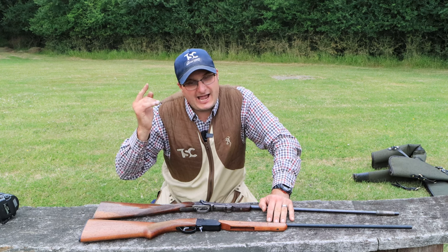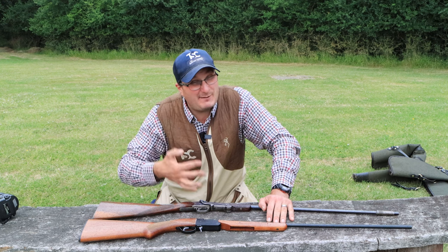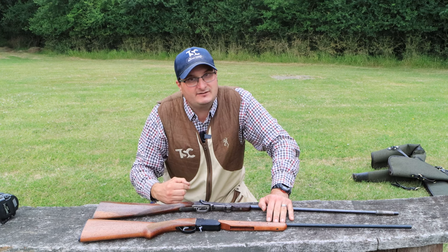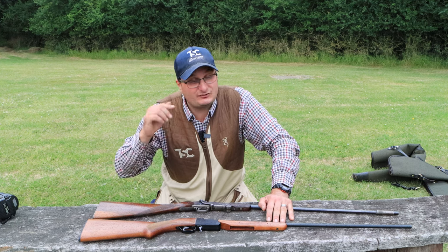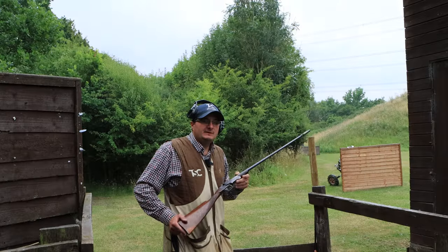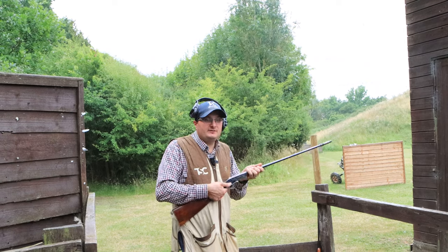I'd like to know how many people have got an old folding 410 and how many people have got a new one, and how many people have actually put them together side by side and seen what the difference is. Please comment below if you see or notice any difference. Now we're going to go and shoot them and see what happens — I'm going to start with the old folding 410.